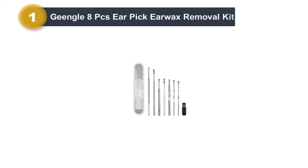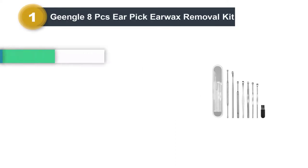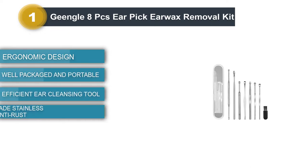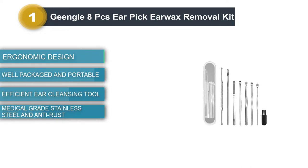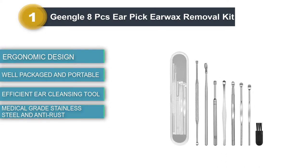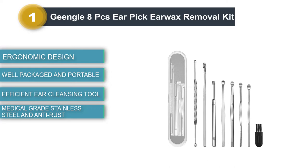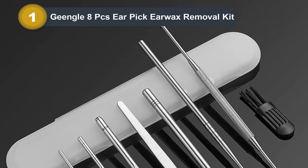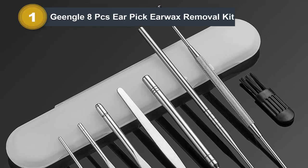Number 1: Jingle 8 PCS Ear Pick Earwax Removal Kit. All ear picks are made of medical grade stainless steel, durable and anti-rust, easy to clean and sterilize. They're extra durable in use and not easy to distort. Different from cotton swabs, which may further push the wax into the ear, the scoop-shaped earwax remover tools can effectively remove built-up earwax.